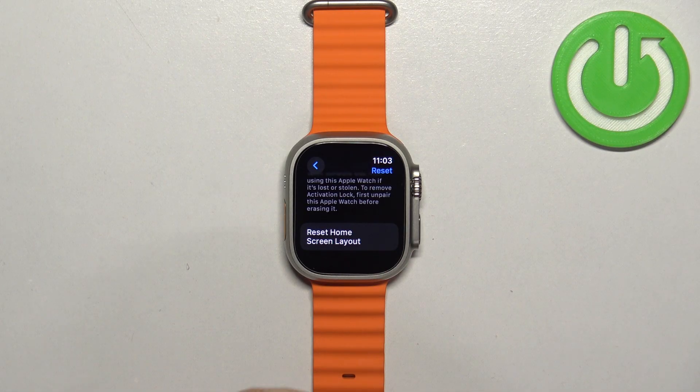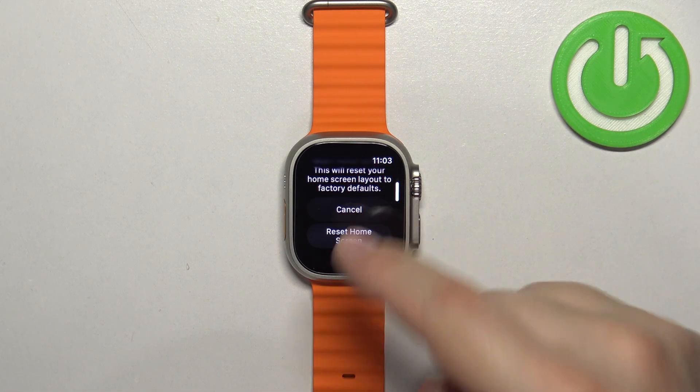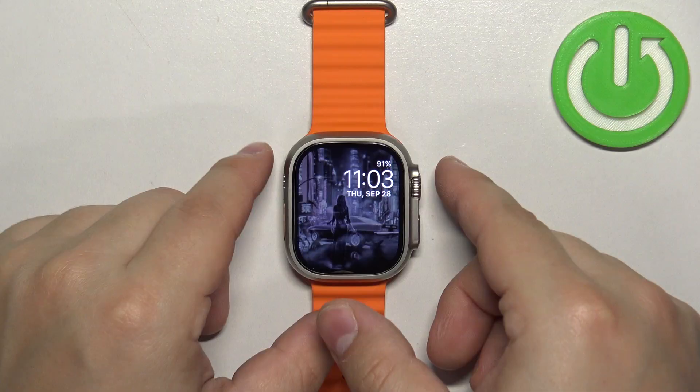At the bottom you should see an option called Reset Home Screen Layout. Tap on it, then tap on Reset Home Screen. Once you're done, you can press the crown button to go back to the watch face.